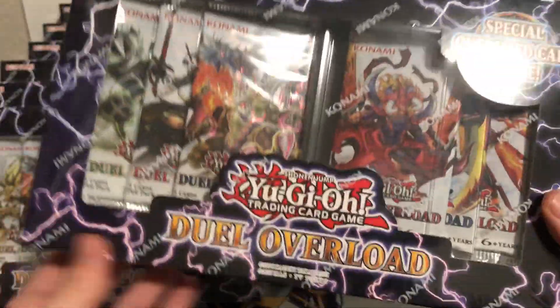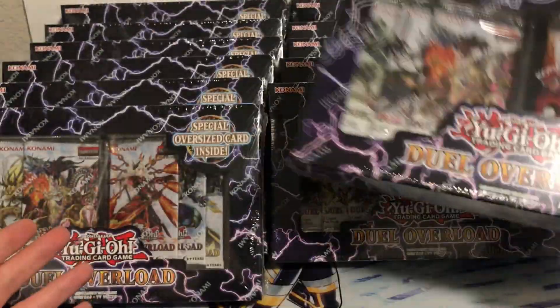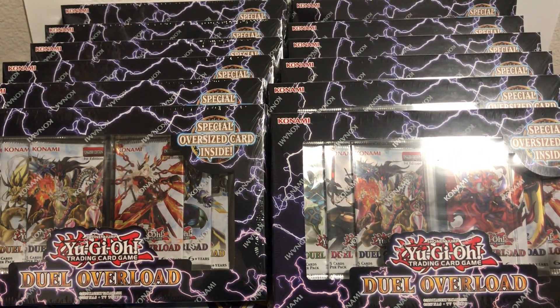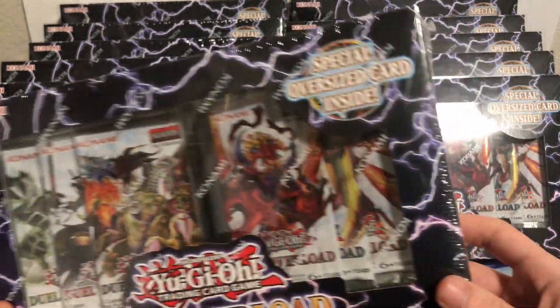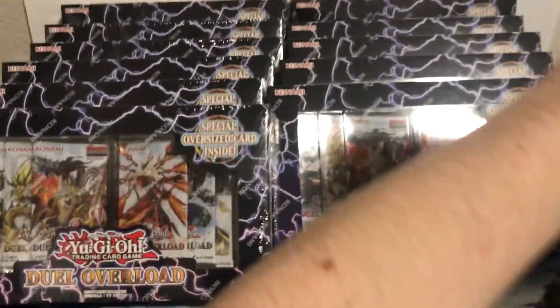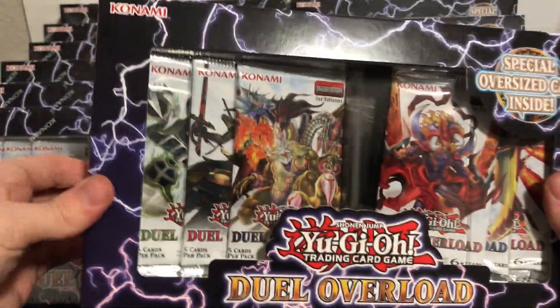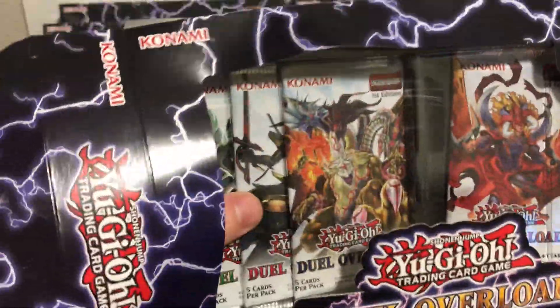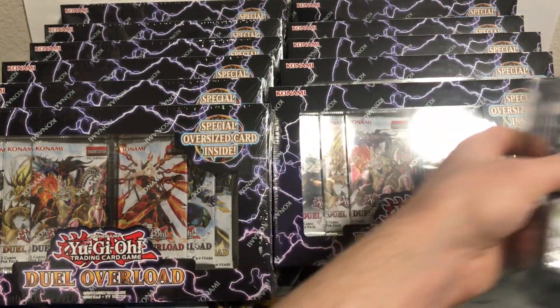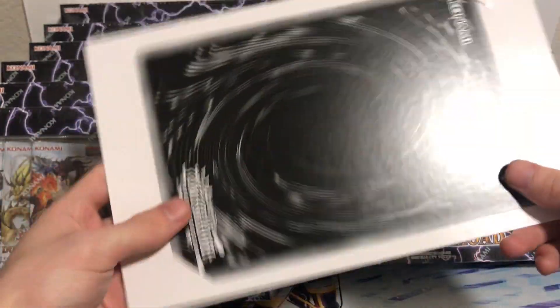Alright, we got all the boxes out of the sealed case and it's looking pretty good. I'll probably take all the packs out of these boxes to save some time because it's probably already gonna be quite a long video. There are six packs in each of these, plus the oversized card. Let's open up one of these now so you guys can see what the oversized cards look like.